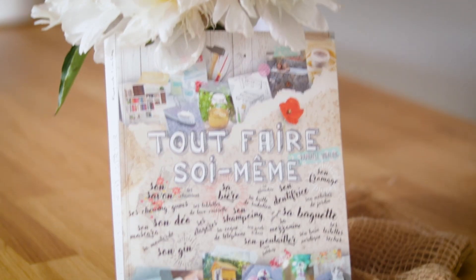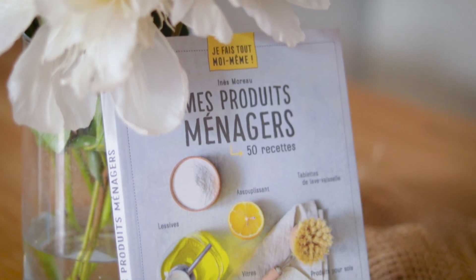Je m'inspire d'une recette dans un de mes livres pour le produit pour le sol. Je ne l'ai jamais testé et je ne sais pas ce que ça va donner, mais j'ai envie de tester plusieurs recettes pour voir ce qui fonctionne et ce qui me plaît. C'est parti ! Voilà les livres qui m'ont aidé à réaliser ces deux recettes.